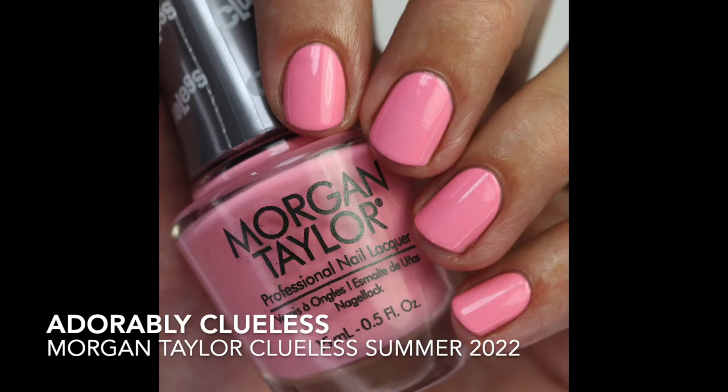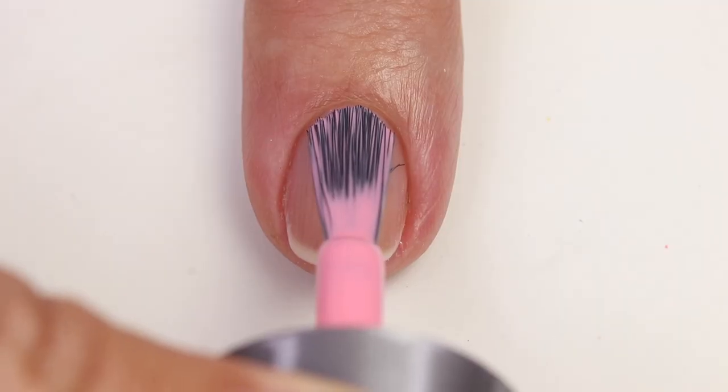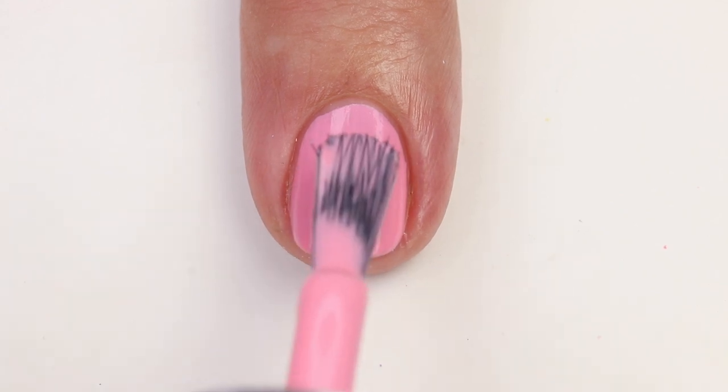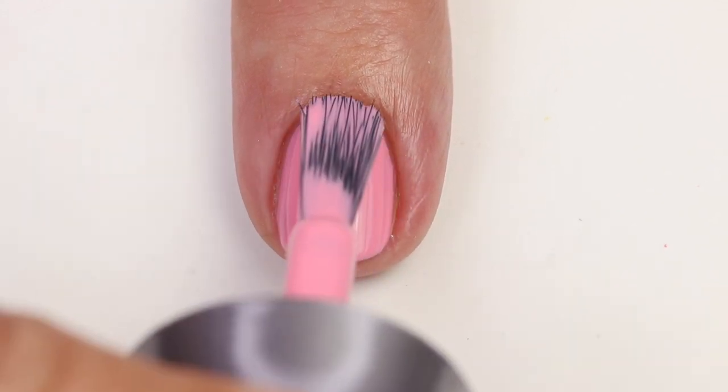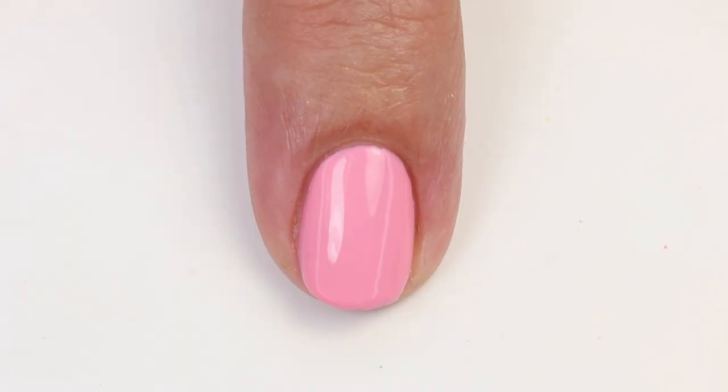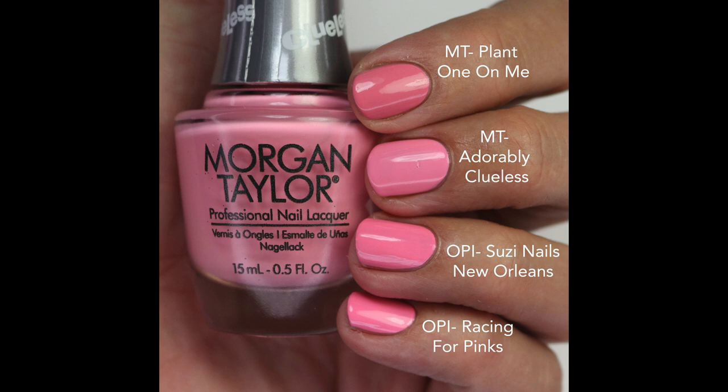The first one is Adorably Clueless — a beautiful mid-tone pink that's kind of in between cool and warm. Against cooler-toned polishes it looks warmer, and against warm-toned polishes it looks a little cooler. It's not super original — it's pretty much a bubblegum pink — but it has a beautiful formula. You probably need three coats since it has a lot of white in the base, which can cause streaks.